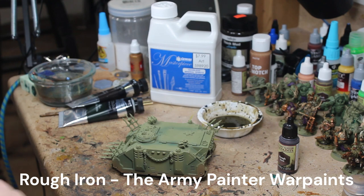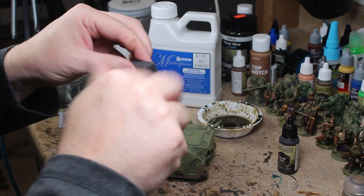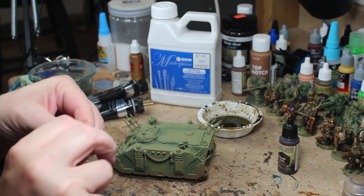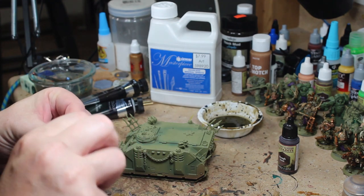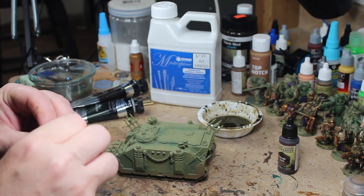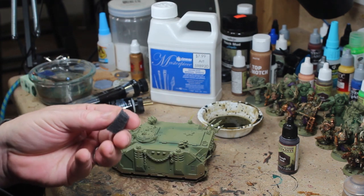This is a rather inexpensive airbrush — I think this one cost me about $60. I believe it's called the IO. I use a regular compressor with this, dialed down to about 15 to 20 PSI.